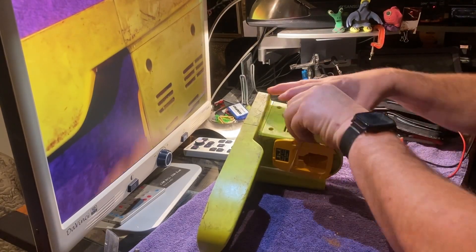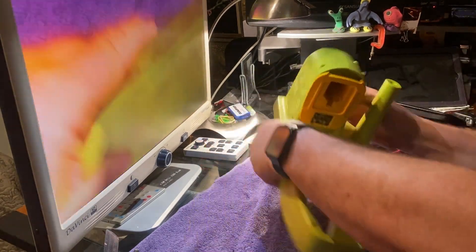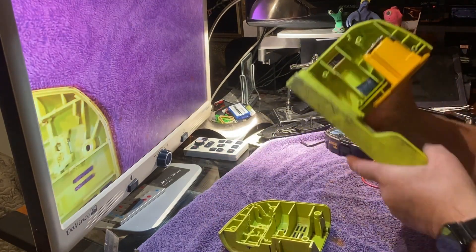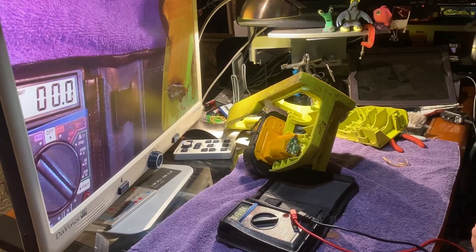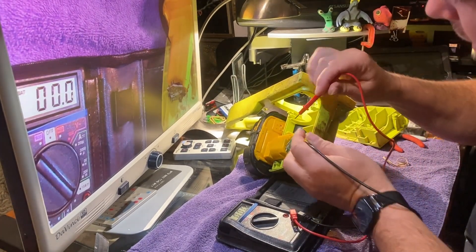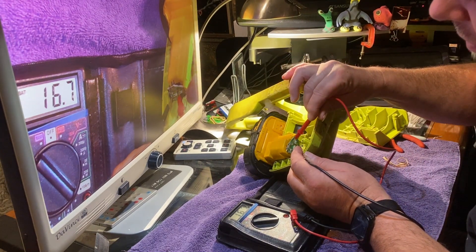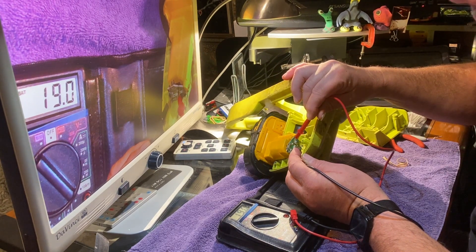I'm going to take this apart and check how we did. Everything seems to be seated pretty well. I had previously marked this out to double-check, and as you can see we've got the polarity right — and these are the two points we're going to have to solder to.